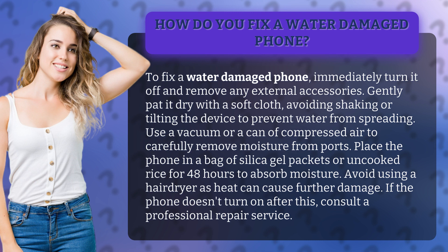Avoid using a hairdryer, as heat can cause further damage. If the phone doesn't turn on after this, consult a professional repair service.